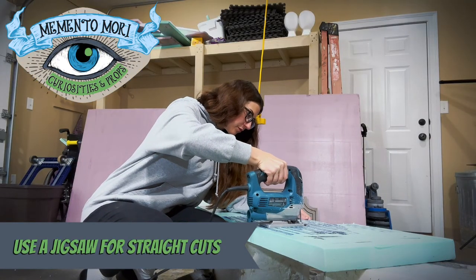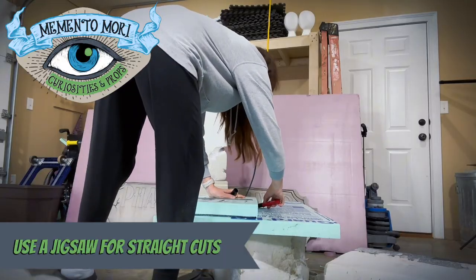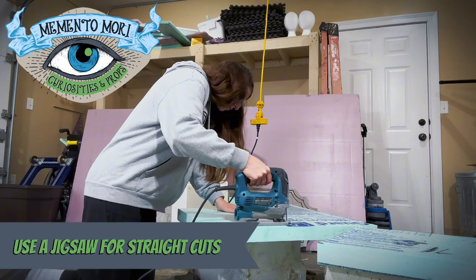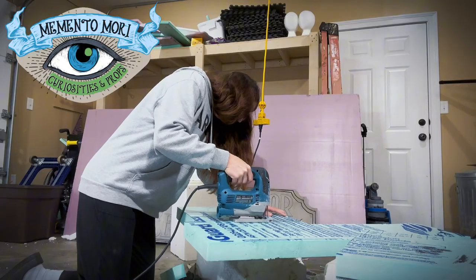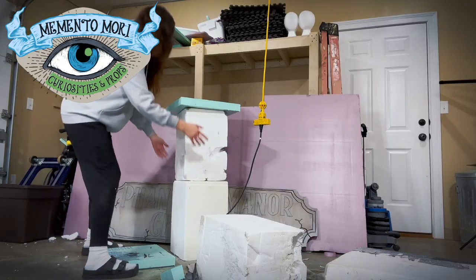Now I need a way to mount the sign in the yard, so I had extra foam blocks and I decided to make smaller versions of the driveway pillars I made earlier this season. I'm using a jigsaw to cut out the top and bottom trim pieces for both of the pillars. Since the pillars are really chunky I am using chunkier two-inch thick EPS foam.